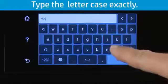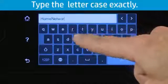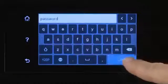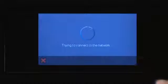Enter the upper-case and lower-case letters exactly as they appear. After entering the network name, select OK. If prompted, enter the network password and select OK. A Confirmed Settings screen displays. Select OK.